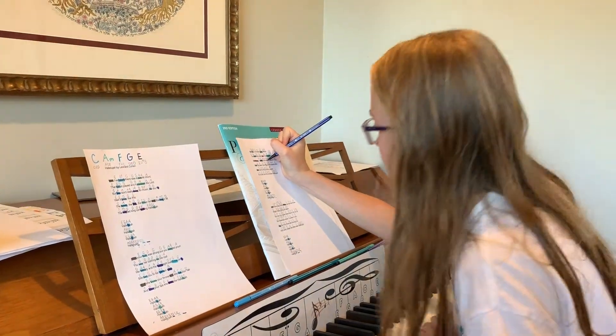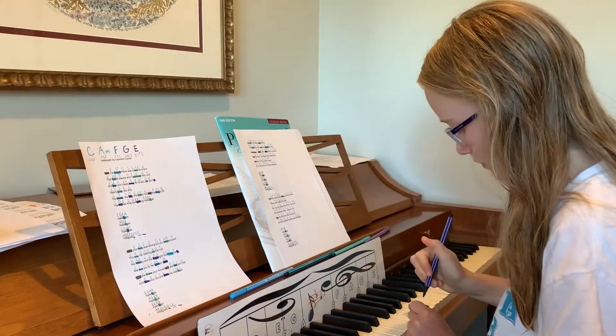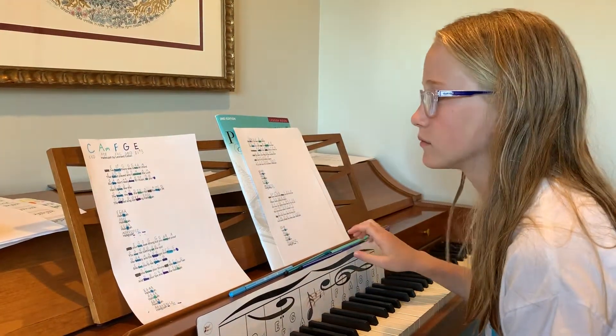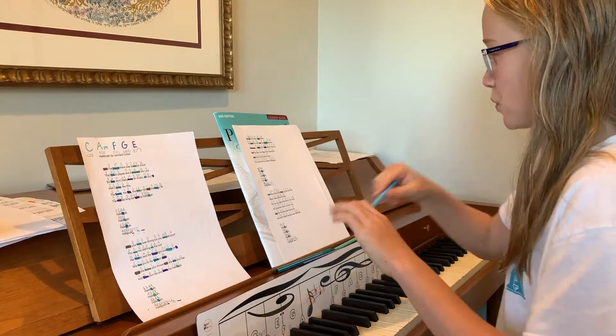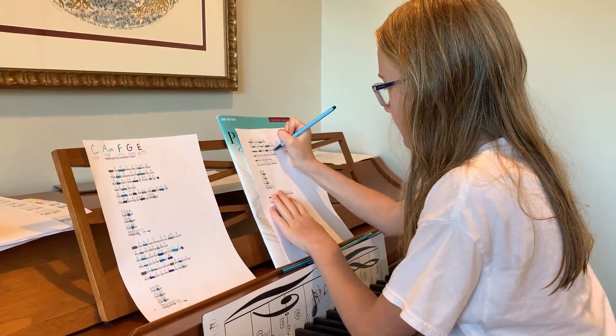What would it be? A loan. Exactly, a loan. Perfect.